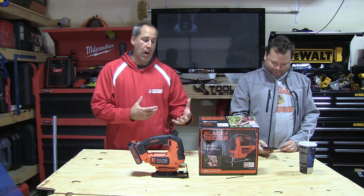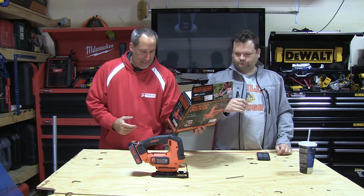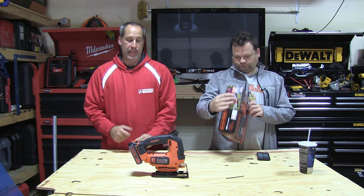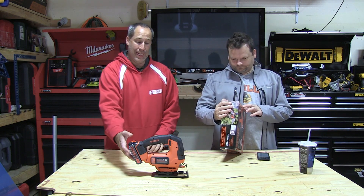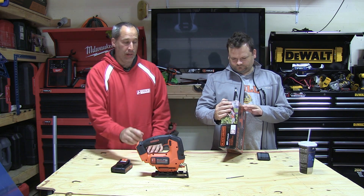We're going to go over a budget jigsaw. Black & Decker's more for the homeowner — they've got a new jigsaw. The model number is BDCJS20B. I'm guessing the B is the bare tool; it does not come with the 20-volt battery. So I will let Dan go over it and talk about it.